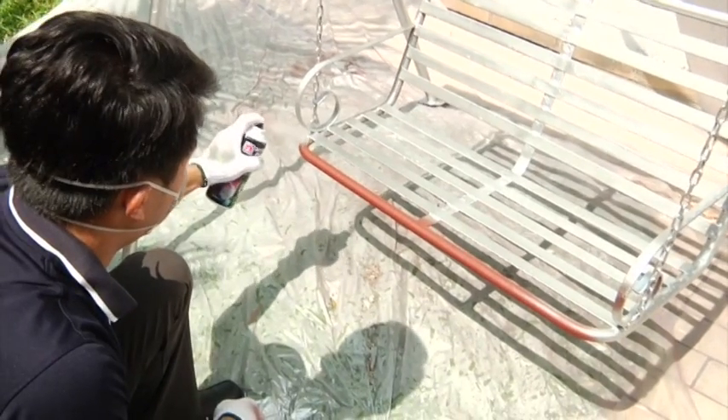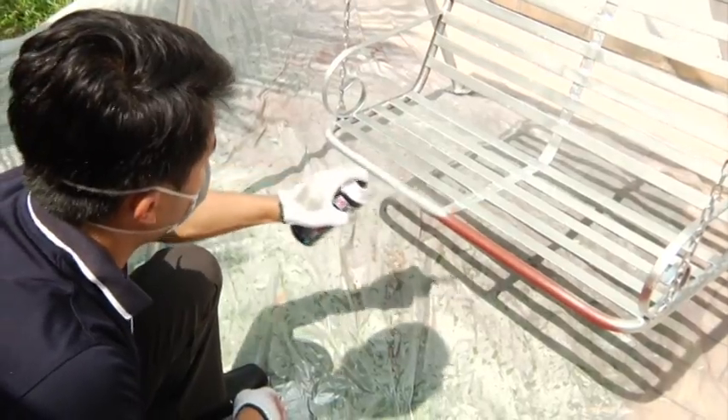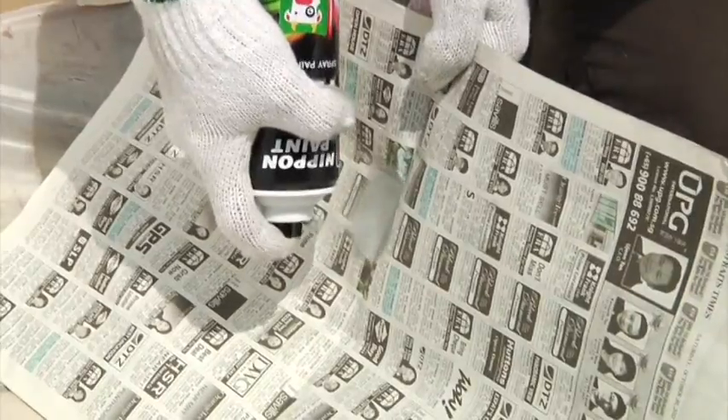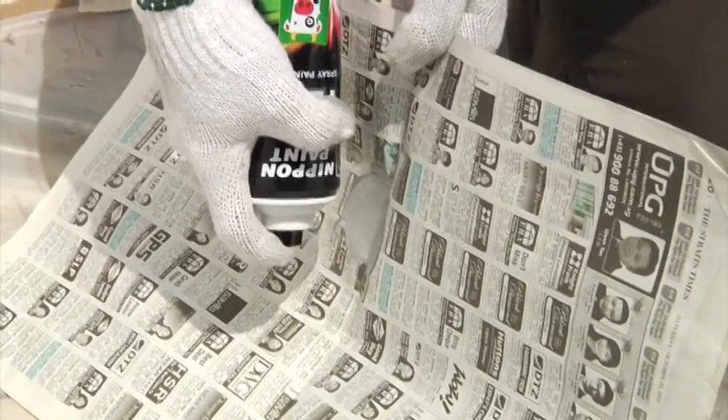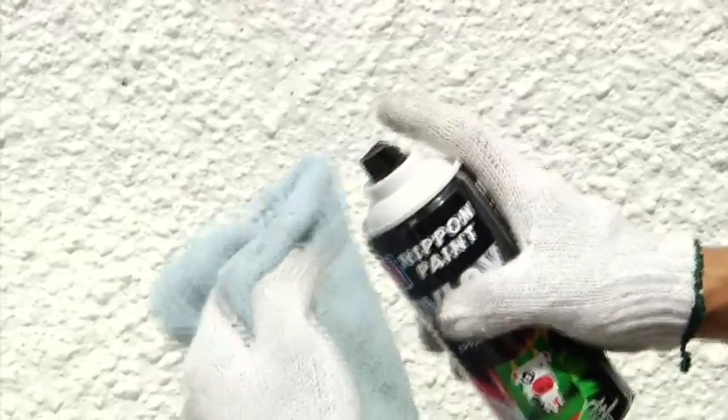Remember, spray one layer at a time — several thin coats are better than one thick coat. After spraying, turn the can upside down, pointing the spray nozzle into a refuse can or old newspapers, and push the spray head for approximately 2 seconds to clear the paint in the valve, then wipe the nozzle.